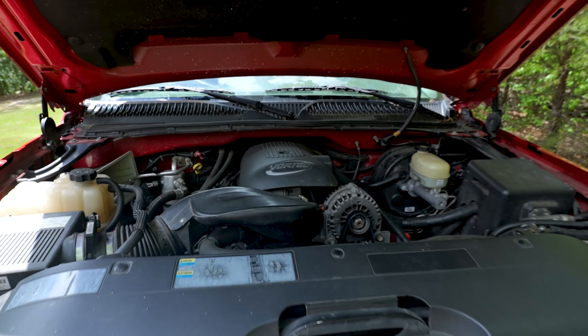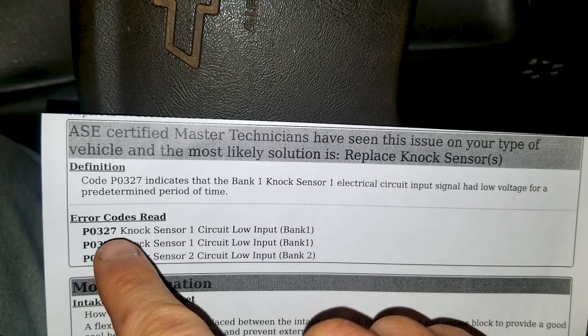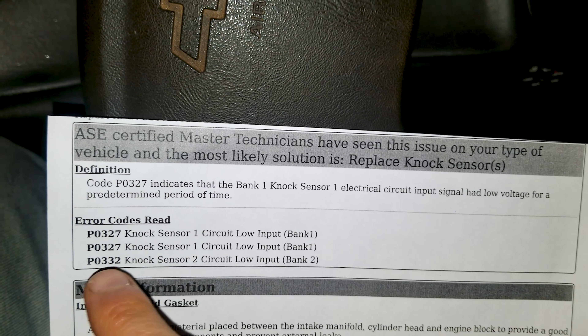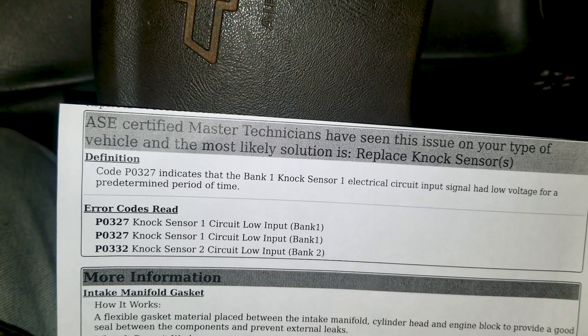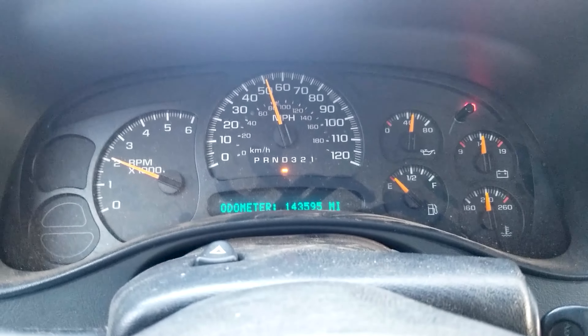Chevy Vortec V8 — how to test knock sensors without taking everything apart, quick and easy. We're working on a 2006 cat-eye Chevy Silverado 1500 with the 4.8 Vortec V8 engine. We've got P0327 — knock sensor one circuit low input bank one — and the same code again for knock sensor bank two. We need to go up to the engine, find this harness, and trace it back down to see what the problem is.